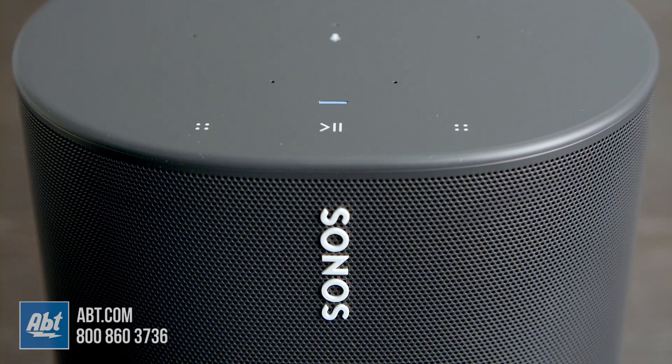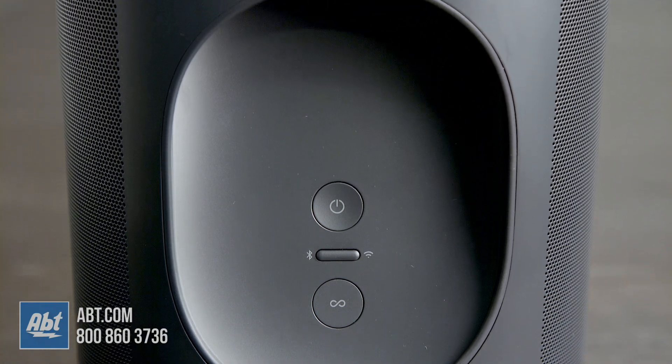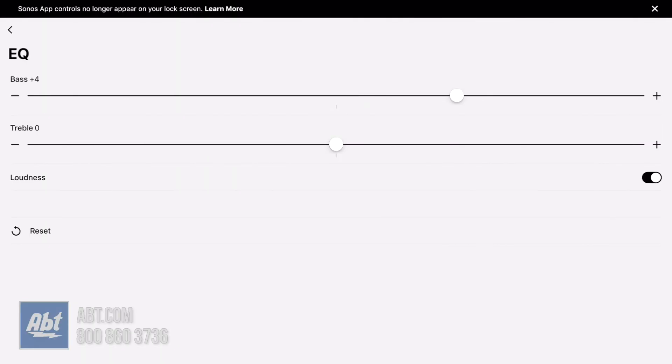They both sound great. Sonos sounds a bit more powerful and makes a little more bass, but I wouldn't say the difference is enough to swing people one way or the other. They both allow you to make adjustments to their equalizers through the app, so you can fine-tune them based on what you're listening to. Both are gonna have really crisp highs that allow you to hear tons of detail up top, and the mids do a great job of tying everything together.